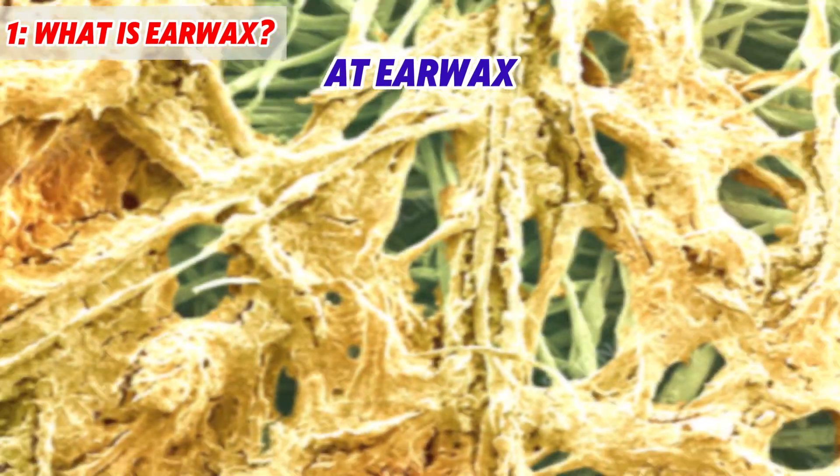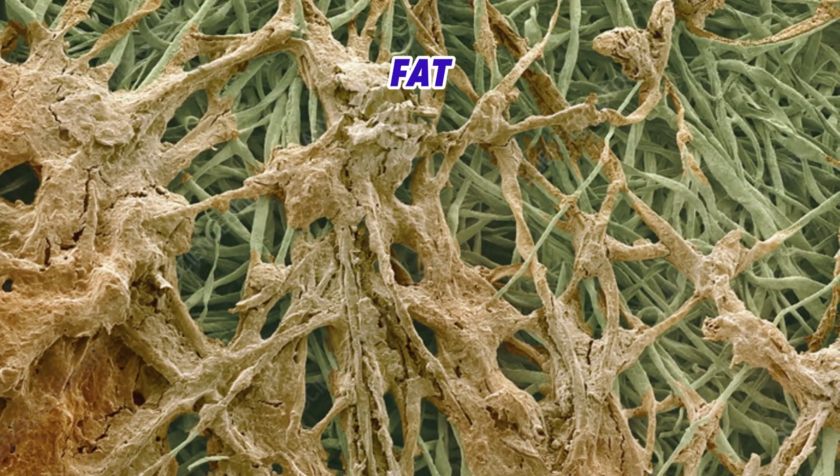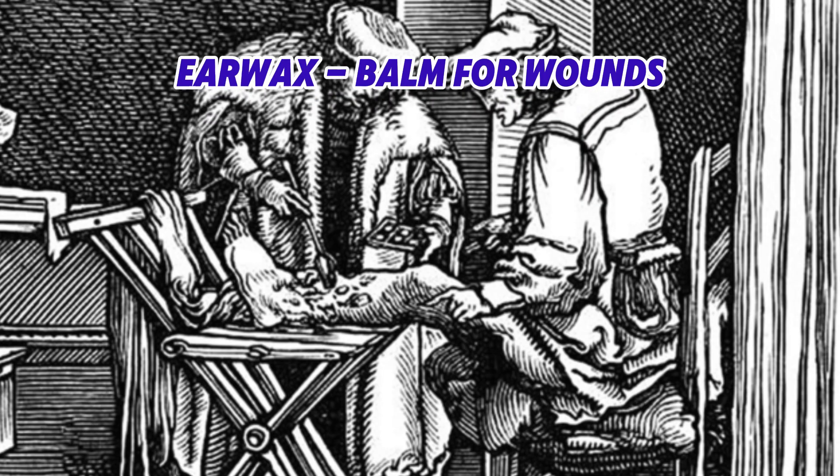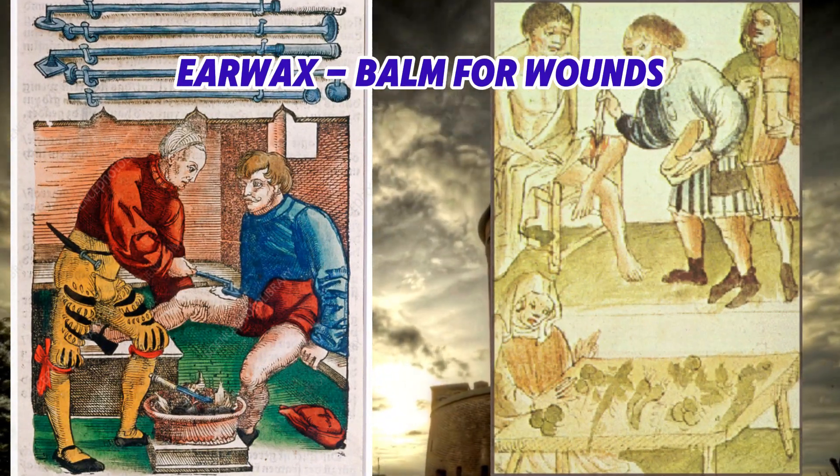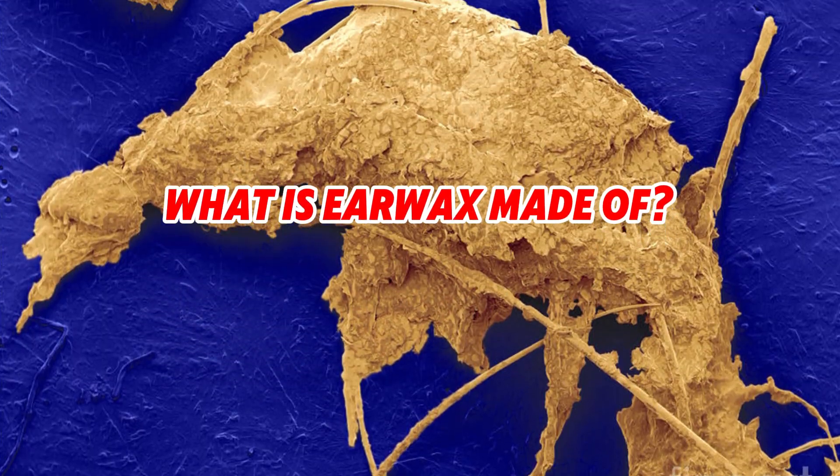If you take a closer look at earwax, you will find that it's not just made of fat. It was used as a balm and applied to wounds to protect them from infection, and they weren't far from the truth. But what exactly is earwax?